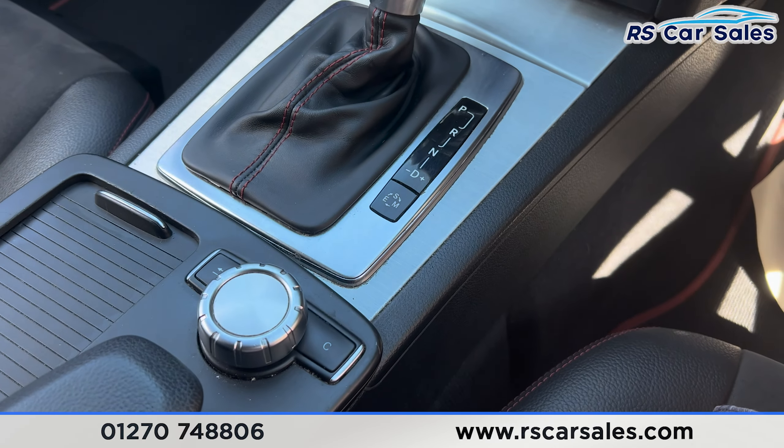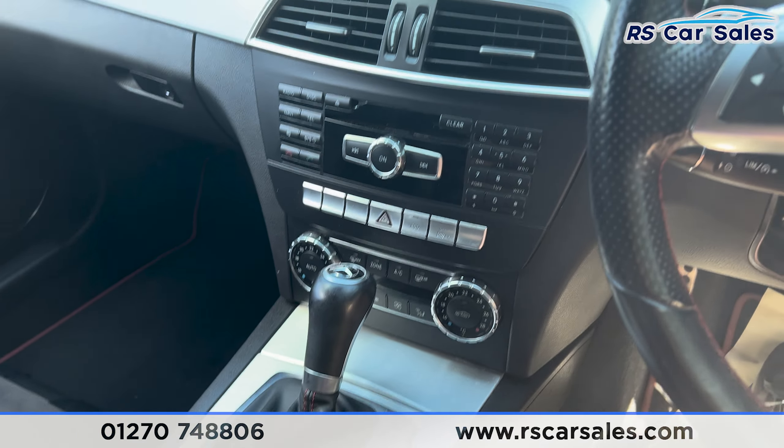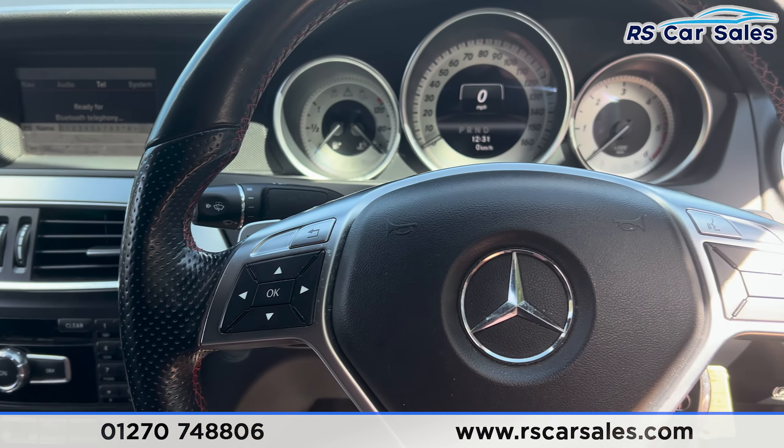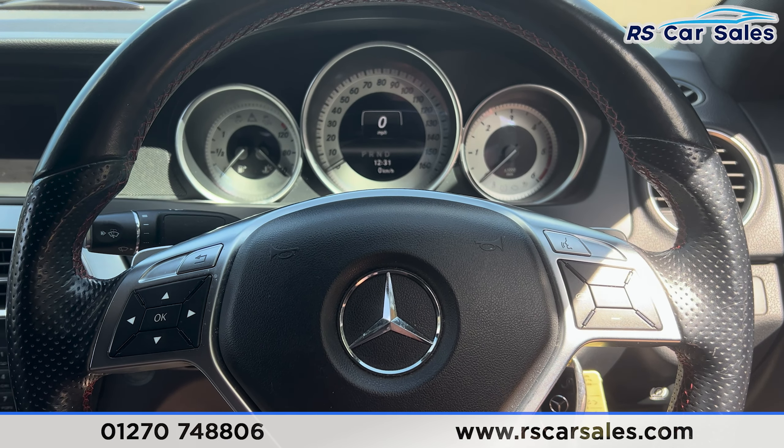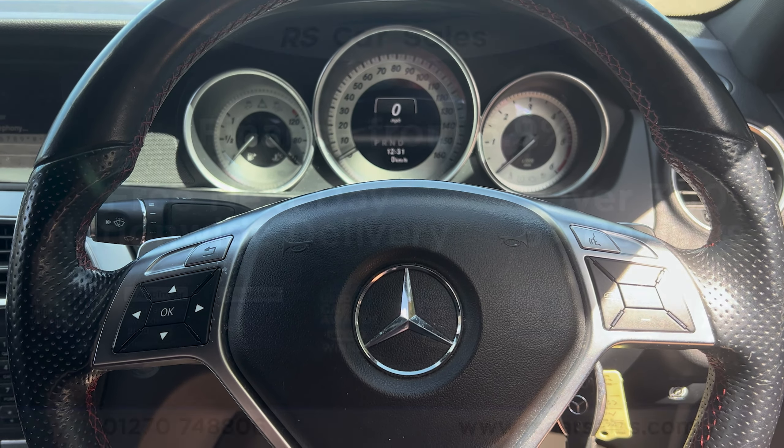Automatic gearbox with different drive modes including eco, sport, and manual mode. That's all for today — if you'd like to find out more, please check out the website. This vehicle comes with a fresh service, fresh MOT, and free nationwide next-day delivery. Thank you for watching.